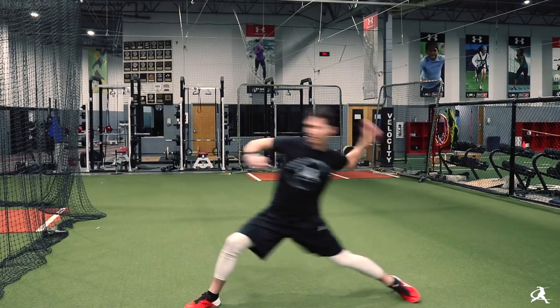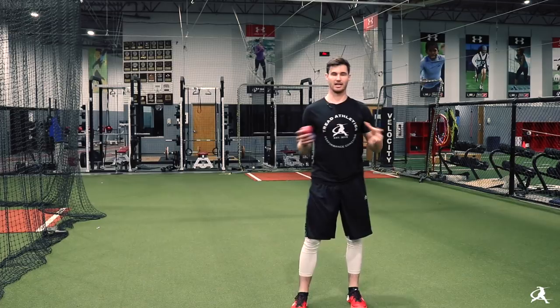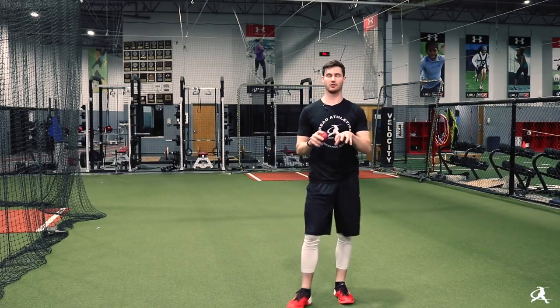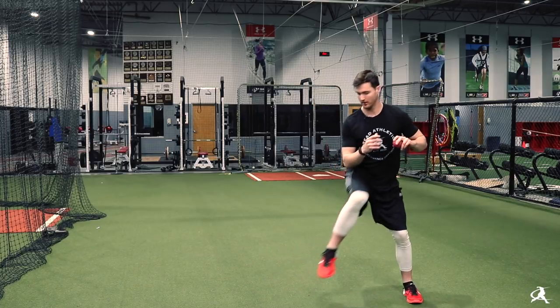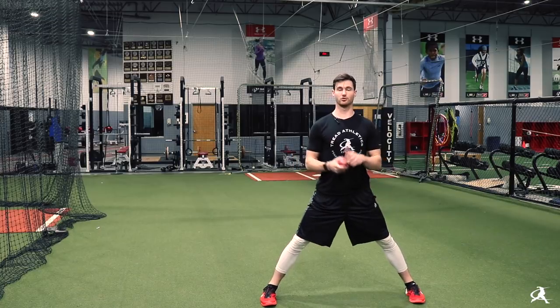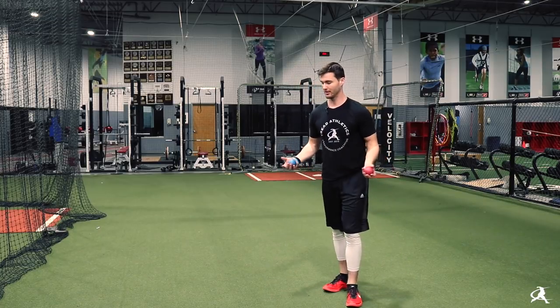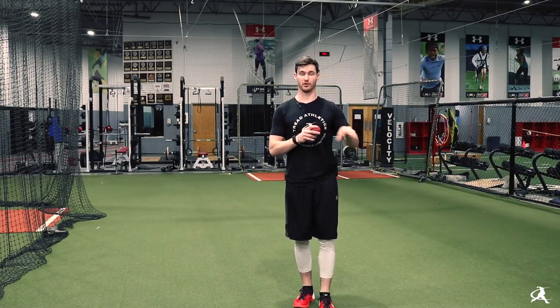So leg lift and go. You can see it's creating more dynamic positions — you actually can't hold that peak leg lift position out of the rocker, because if you tried to hold it you'd fall. But because this is a more controlled drill than just throwing out of your full motion, it's a lot more easily reproducible from rep to rep and throw to throw.